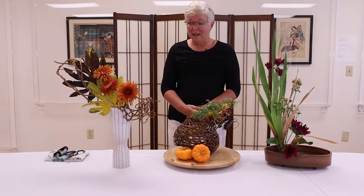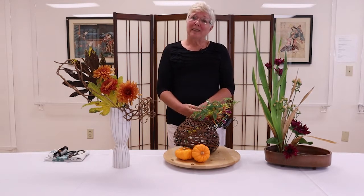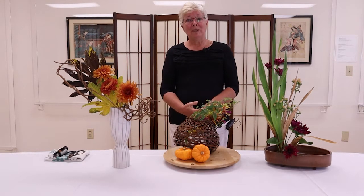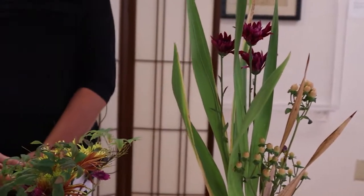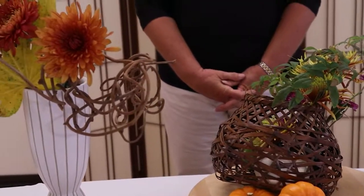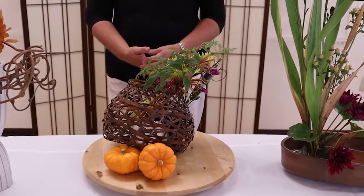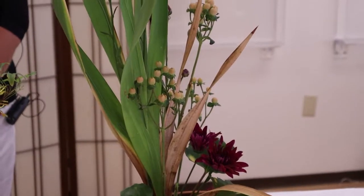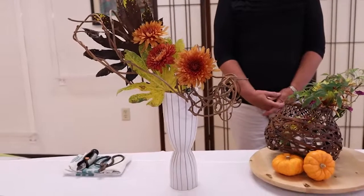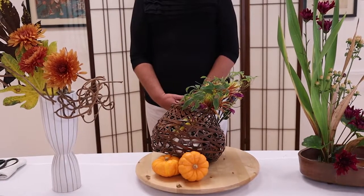Thank you very much for joining me today. I hope you enjoyed watching the demonstration and that you learned something and will go home and try it yourself. The Ichio School is a very small school in San Diego, but it's very large on the east coast of the United States. With the advent of the current pandemic, I've actually been doing Zoom workshops with the Iemoto — the head of the school — twice a month, which has been a really exciting new change. Ikebana International is very active in San Diego, and I've been a member and participant for many years. Hopefully we'll get back to doing our regular shows in Balboa Park soon!